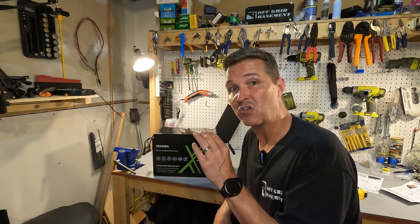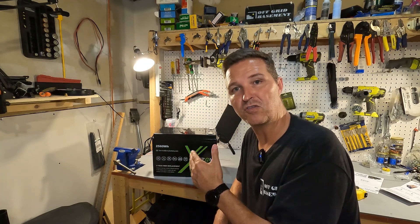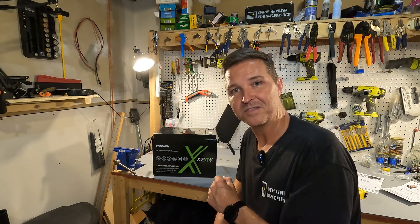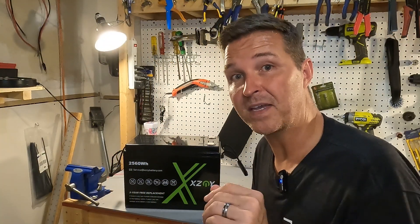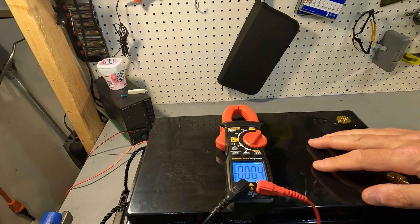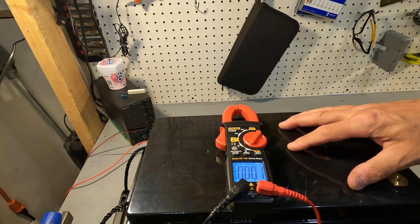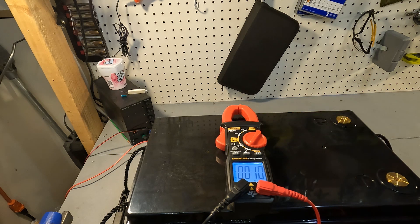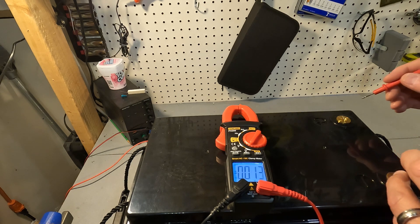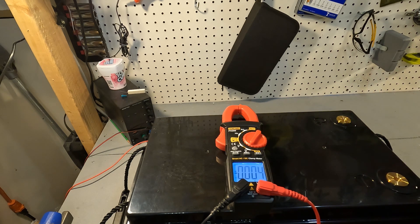There is one thing I want to show you that I think you will find amazing — a good reason why you should choose 24 volt batteries, so stay tuned for that. The first thing you should always do when you get your battery is check the voltage and make sure it is operating exactly the way it should. For 24 volt batteries, when you first receive them they should be between 26.2 and 26.4 volts, which is right around 50% capacity. And it is 26.4, right where you want it.